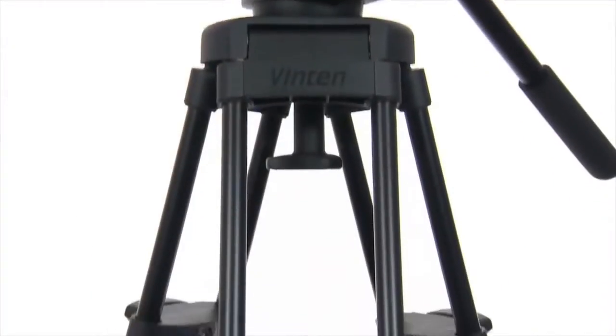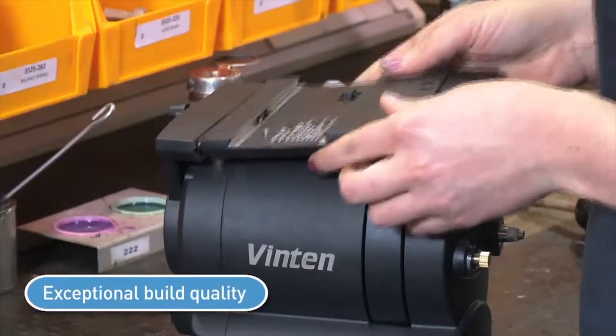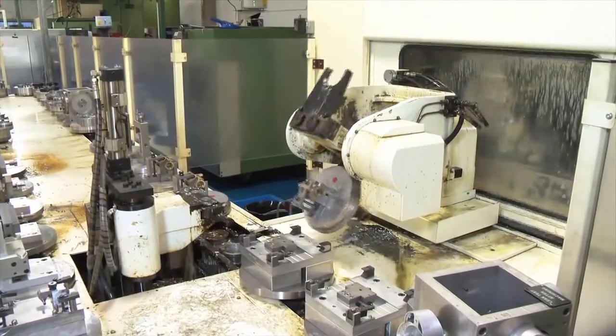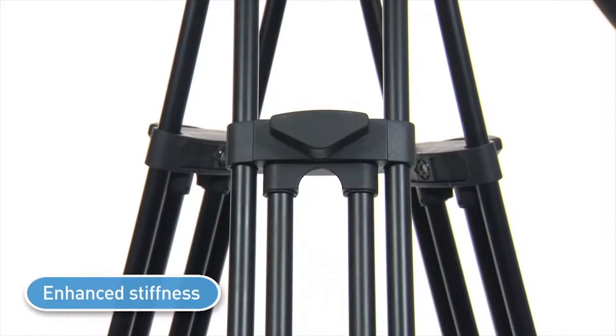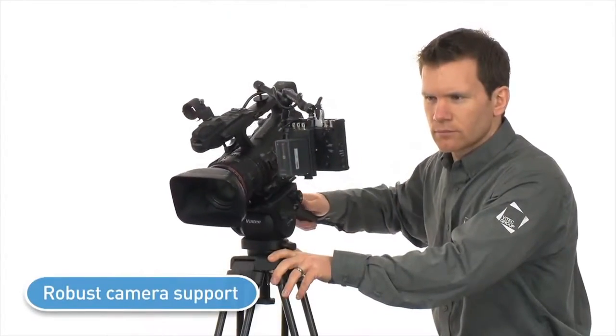Every Vinton is built to last. The combination of thoughtful design and excellent build quality is behind every Vinton's consistent performance over the years. Our design engineering teams specify metal casing for extra toughness and design the joint and leg catches for enhanced stiffness and strength, resulting in robust camera support over time.